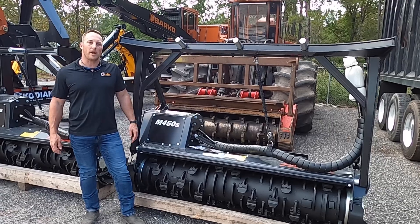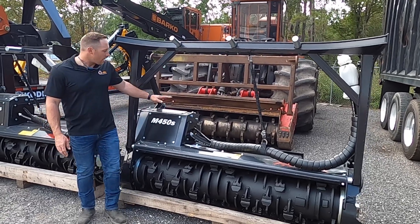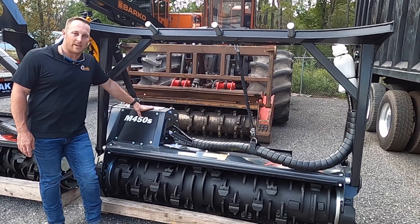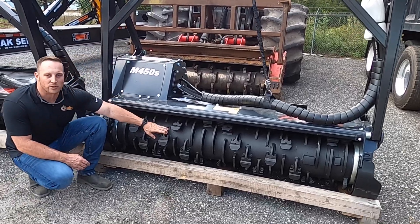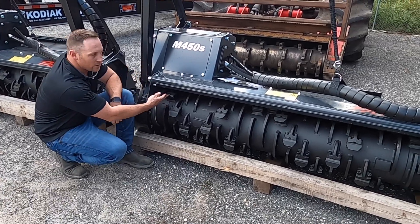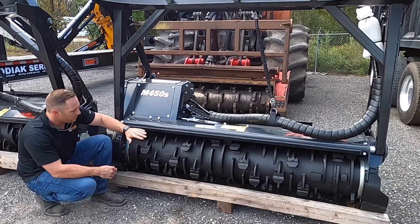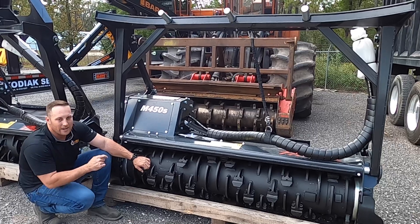We're going to start with the Prenon M450S 1900. On these heads, they come equipped with a powerful Rexroth 107cc motor. They come with a BCS style drum that has bike control rings and BCS style chipper teeth. They also have an optional carbide tooth that you can run across the drum. This drum on this 1900 head is six foot from end to end.